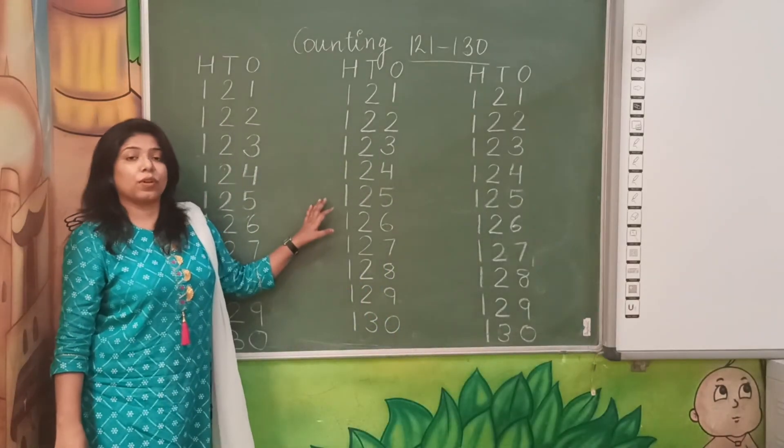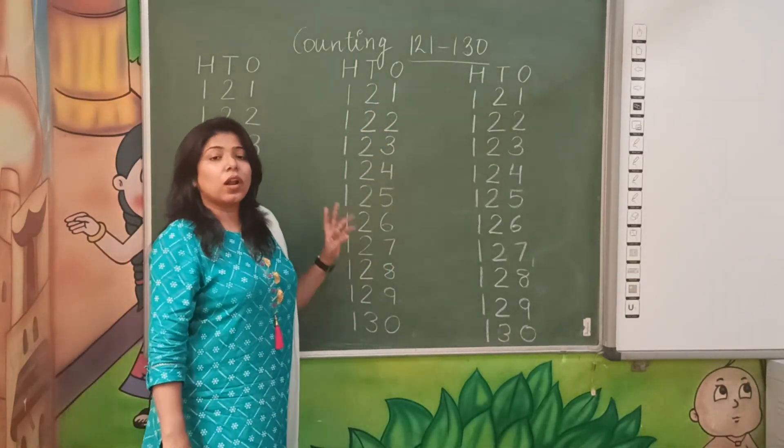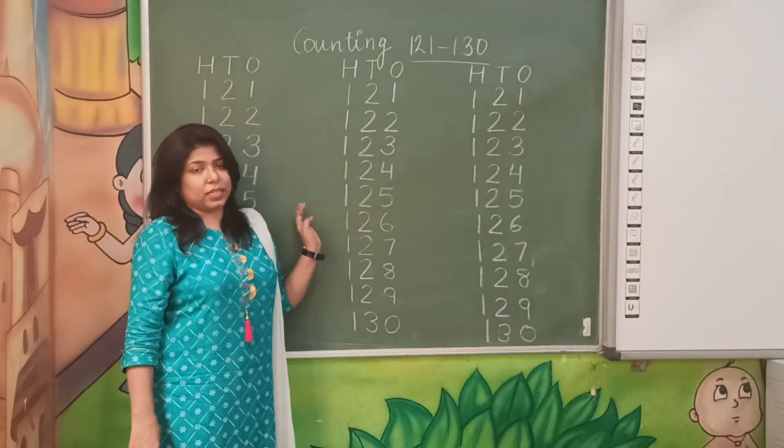So in that way, you have to write counting 121 to 130 in your notebook. Till then, take care and goodbye.